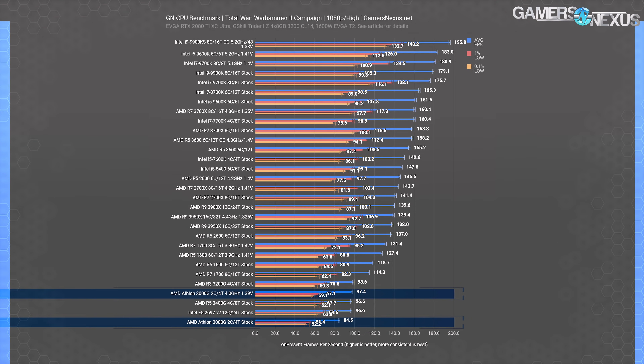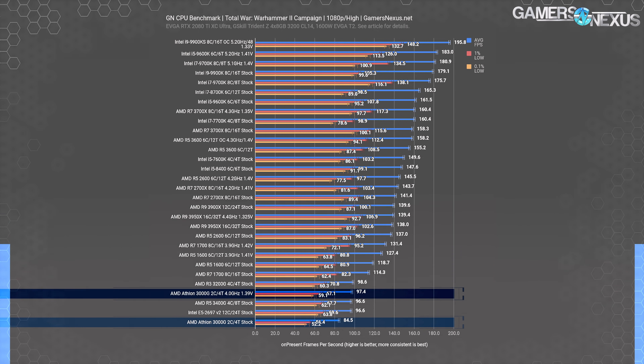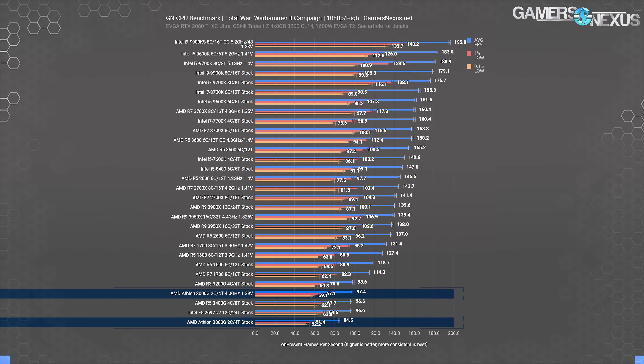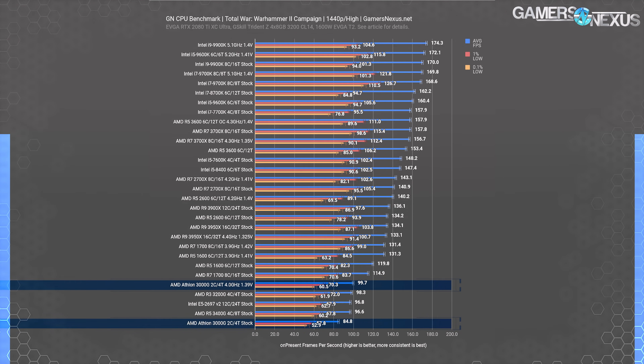The campaign benchmark for Total War Warhammer 2 has the AMD Athlon 3000G at a completely reasonable 85 FPS average with consistent frame-time pacing, making it a good fit for ultra-budget builds for the Total War campaign mode. Overclocking to 4GHz pushes the result by an impressive 15%, up to 97 FPS average with 60 FPS 0.1% lows. The 3200G and 3400G both run closer to 100 FPS average, but given that money is wasted if the IGP isn't used, the 3000G comes away looking better for its price. At 1440p, unsurprisingly, nothing changes as the CPU is still the bottleneck.